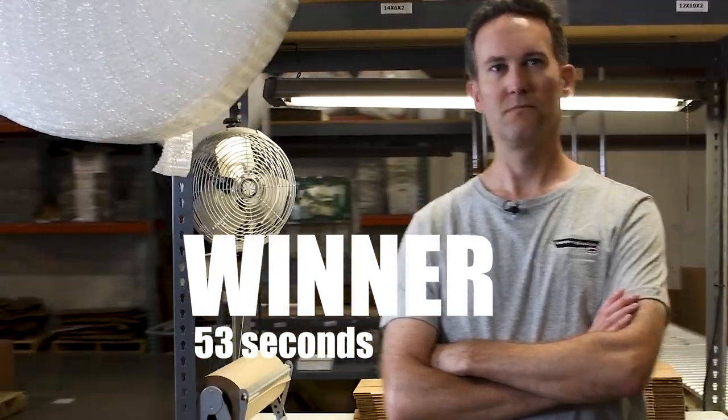Brett, you beat me by what, like 12 seconds? Yes I did. How's it feel winning? Pretty awesome. So those 10 years of experience were definitely showing there. They really paid off.